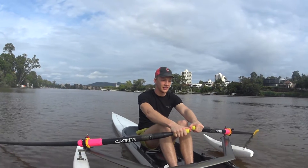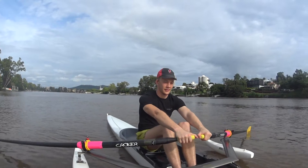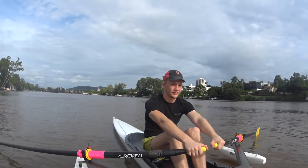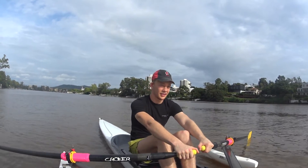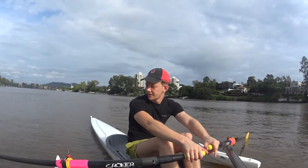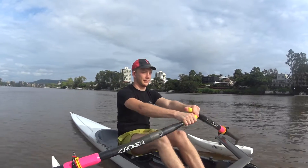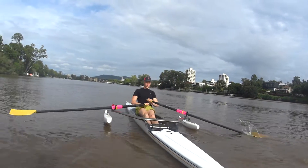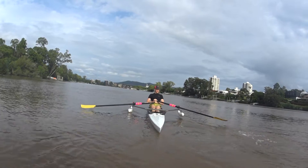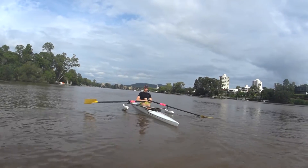Now what I want you to do is just take one stroke for me. When I tell you — not yet — I want you to just push, lean, and pull, and come back to the strike position. You've got too much pressure down, let them float. Okay, ready — go. Push and strike. See how that one's turned? You've turned it over too far.